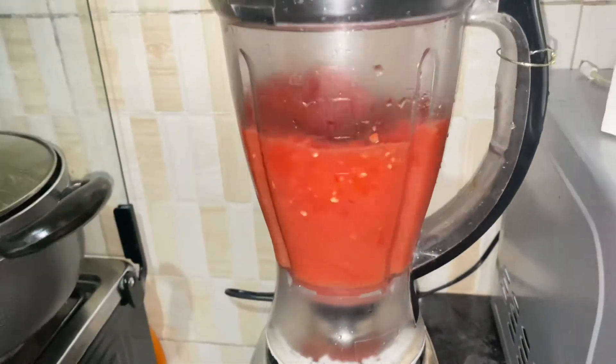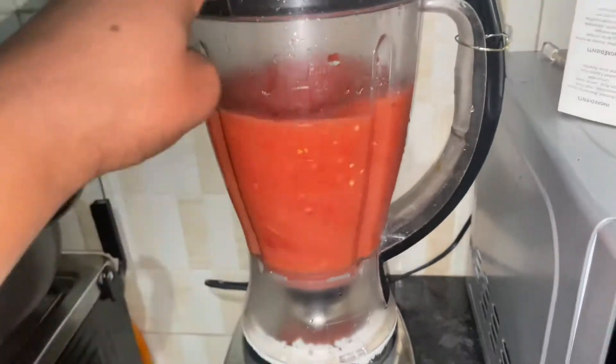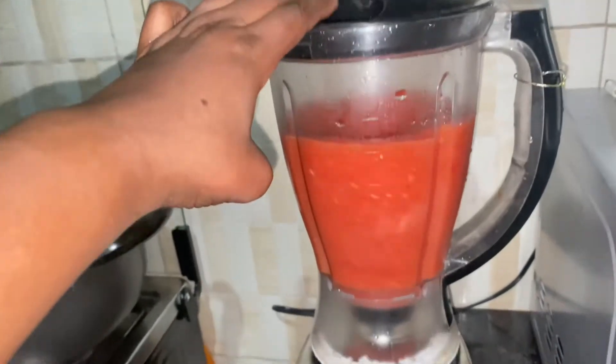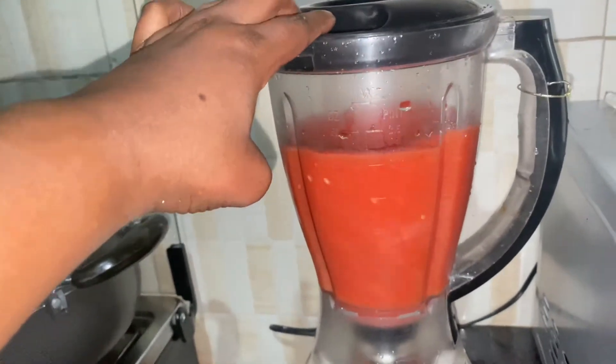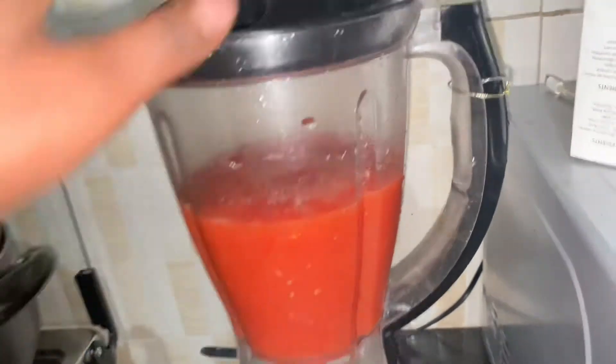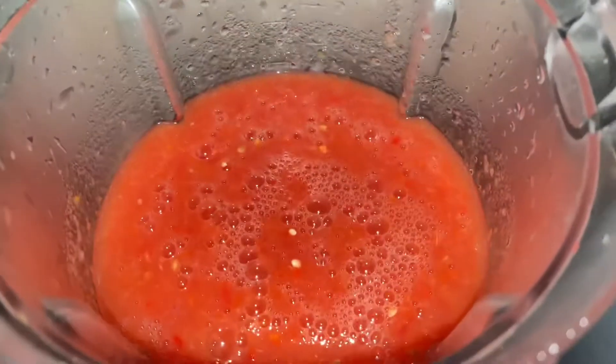In making this kind of stew, you need to blend scotch bonnets — or whatever chili you like — along with onions and tomatoes. This gives the stew a very thick sauce, which is what you want. I don't like runny or watery soup; it has to be really nice, thick, and spicy.